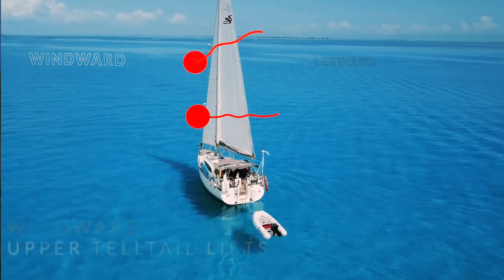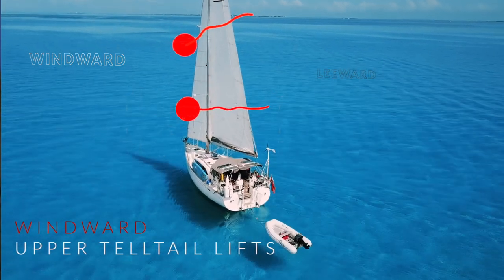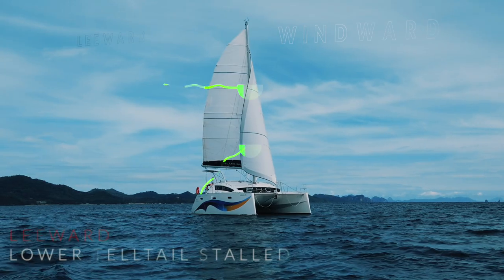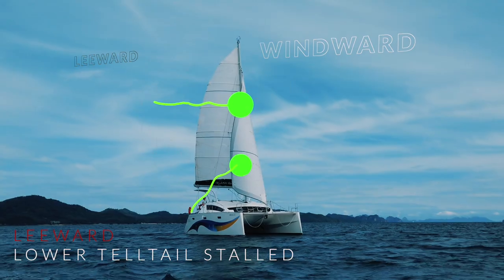Scenario three: it is just the upper telltales on the windward side of the sail that are lifting. This essentially means that the sail is too open — there's too much twist. In this case you need to move your genoa cars forward, and you should find that the telltales settle down. Scenario four is the opposite of scenario three: the leeward lower telltales are stalled and not flying correctly. This means the lower part of the sail is too deep — in this case, move those genoa cars back, and you should see your telltales start to fly correctly again.